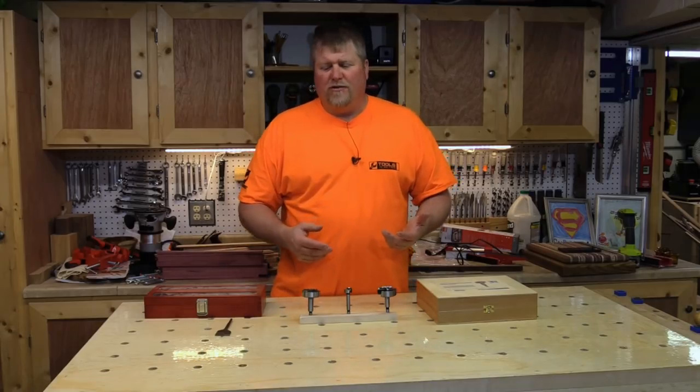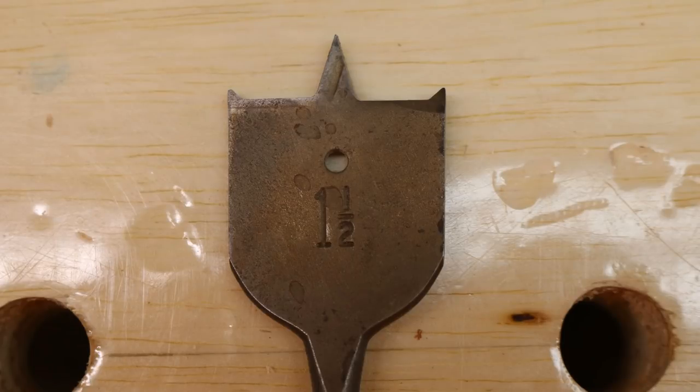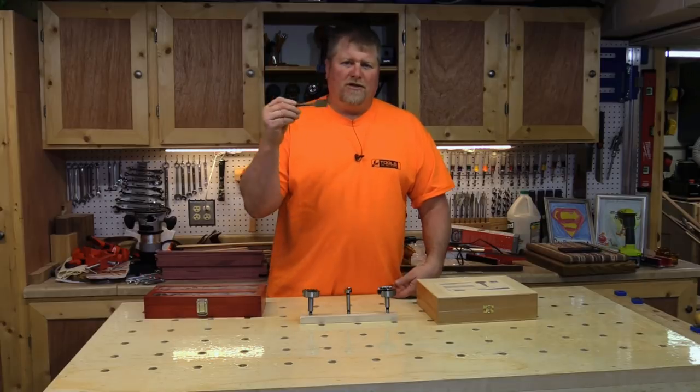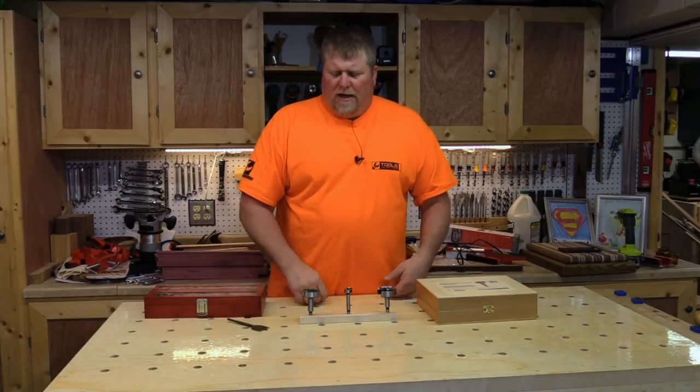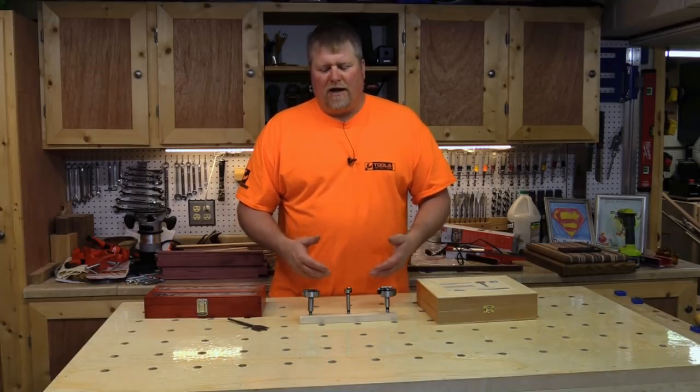Now there are two other ways you can do this. You can either use a spade bit, but I usually consider this more of a construction or remodeling job tool because you usually use it for cutting through 2x4s. And it's a little less effective than Forstner Bits for making a clean cut.